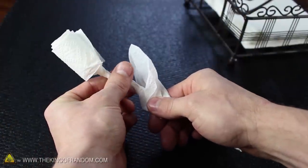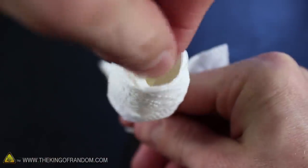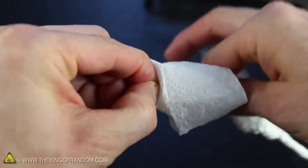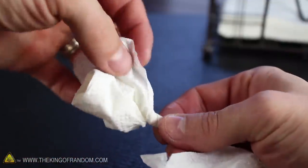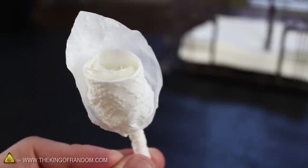But the flower head doesn't look very convincing yet. To fix that, let's reach inside and twist the inner folds around — and now it looks incredible. The flap on the outside can be gently pulled up around the rose head to make a little decorative hood, and it's done.